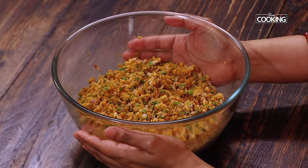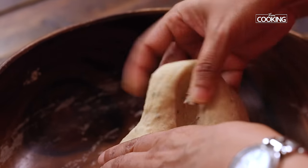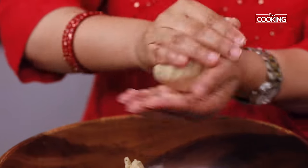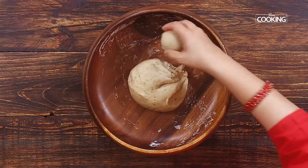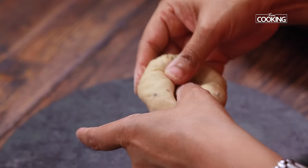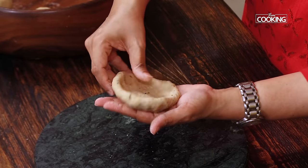Now we can start making these Parathas. I am going to divide the dough — the dough is nice and soft. Just divide it into equal size dough balls. I have made them into nice even sized balls. Now we are going to make the Sattu Parathas. Just shape the dough like a cup; we need to seal the filling inside.